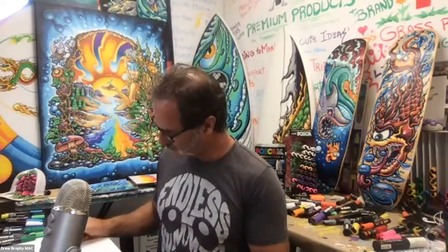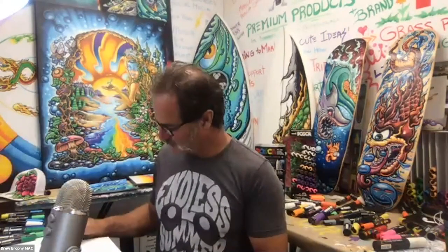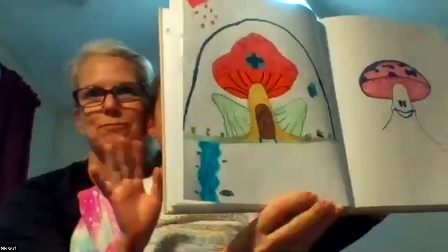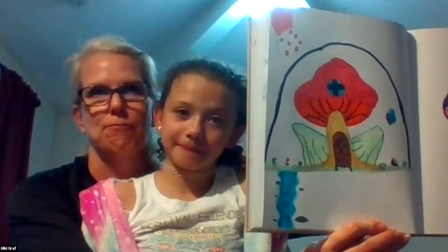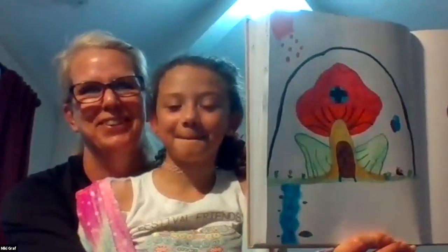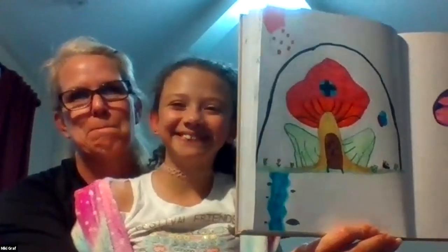We're going to end in just a couple minutes, but two more people to spotlight. Mariah wants to share — hi Mariah! Look at that — a little house and a mushroom! That's awesome. What is that thing up in the corner — is that a meteor? I love it! You should fill the whole sky up with crazy stuff — maybe some butterflies and ladybugs.